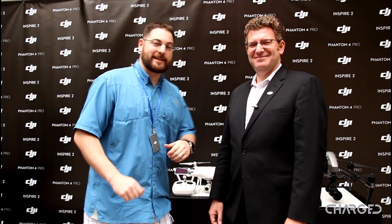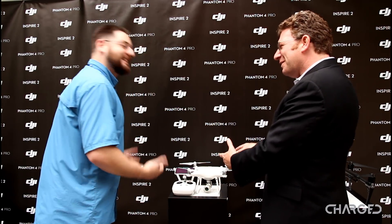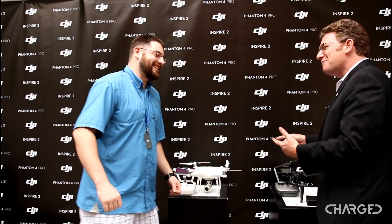Hi guys, this is Jonathan Feist here with Charge.io, and we are on the set with Adam Lisberg. Thank you very much for taking time to answer some questions. Glad to be here — we are really excited about what we have introduced today, and I think your people are going to be really excited to see how it is. He is holding these before they are even available for the general public; we are getting them out as fast as we can.